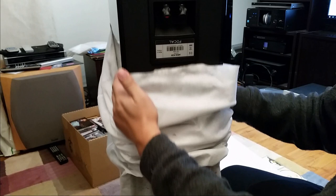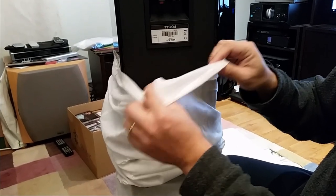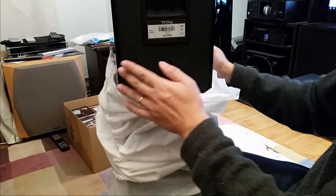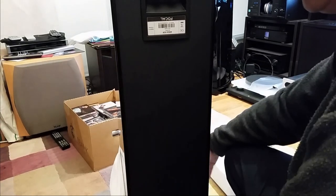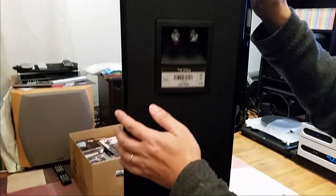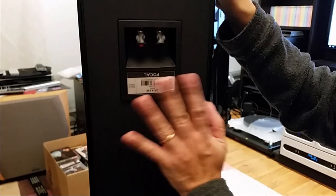This is the glossy black version — piano wood. This is the only version that's protected by cloth; usually it's protected by a plastic bag. Let's show you the grill — already taken it out and there you go. Looks pretty good. It's not very heavy. I was a bit surprised — I guess I'm used to the weight of the 836, which is a bit bigger and taller. So it's a pleasant thing that it's not too heavy.